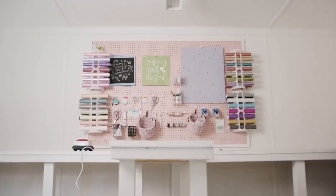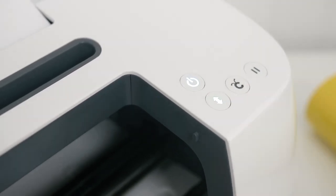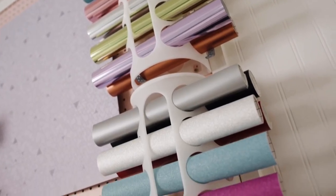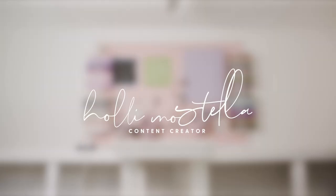Hey guys, welcome back. I'm so excited because today is product launch day for Cricut. Not only is this a must-have for your craft room, but the possibilities with this product are endless. Let me introduce you to the Cricut Bright 360.